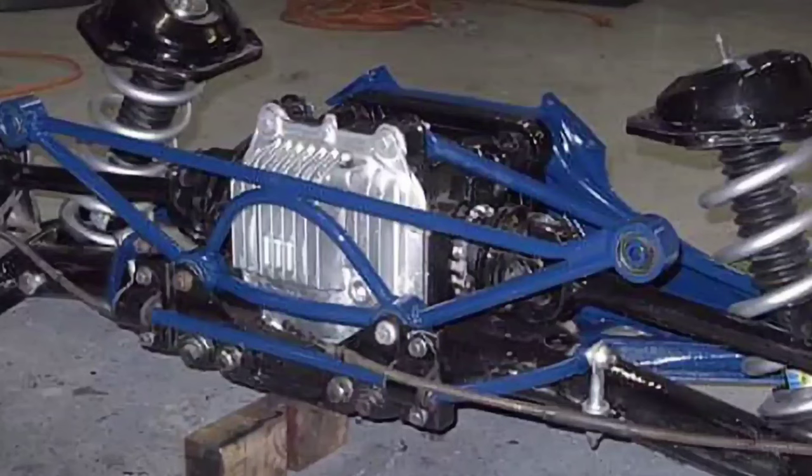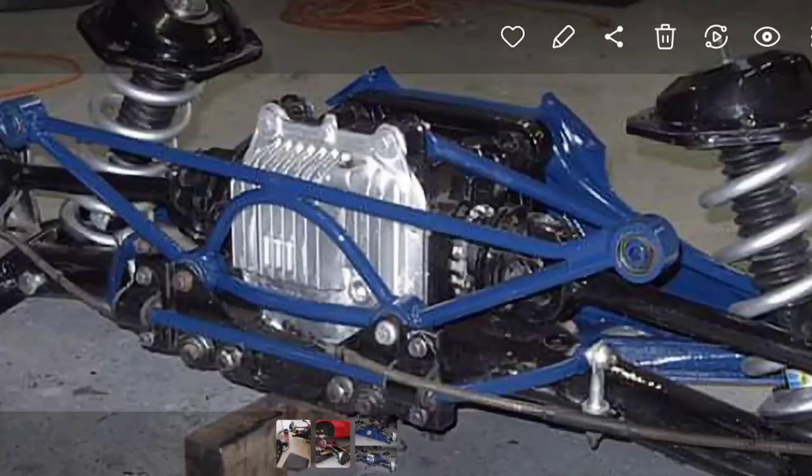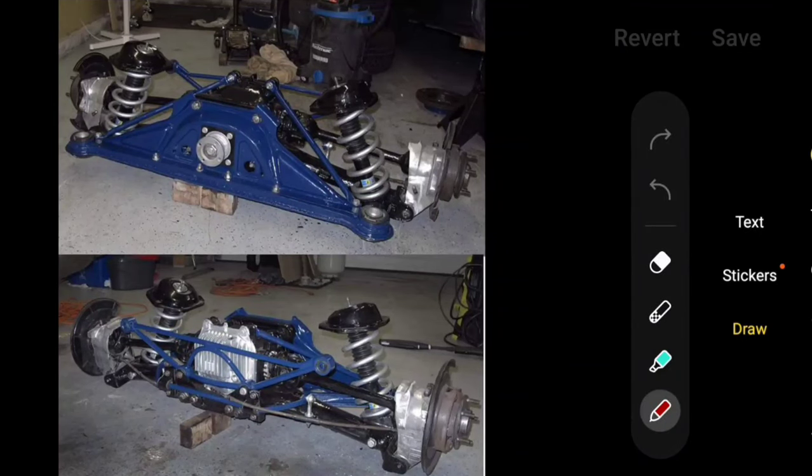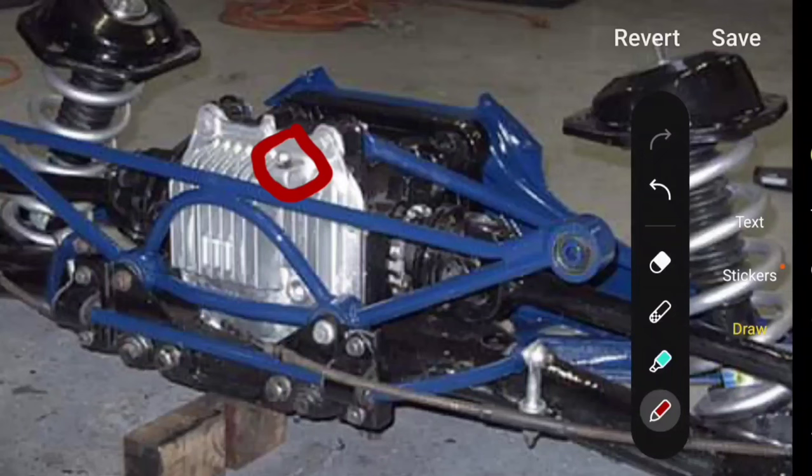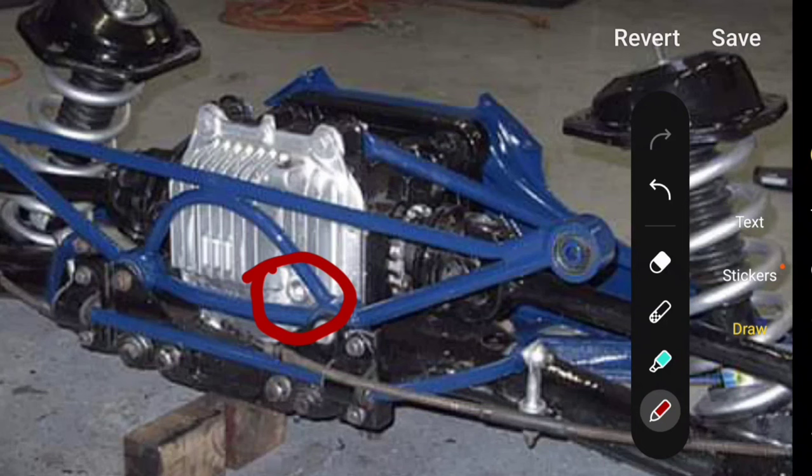Looking closer at the assembly, on top we have the differential breather — I have a separate video covering its function, cleaning, and servicing. The fill plug for the differential fluid is vertically down underneath the breather. There is no drain plug on the differential; this fill plug is the only access point. So this is the opening we need to vacuum out the existing fluid and then fill with new fluid through the same opening.